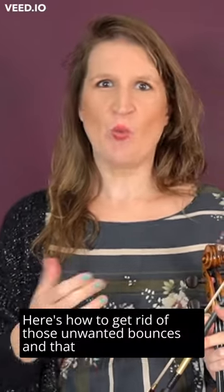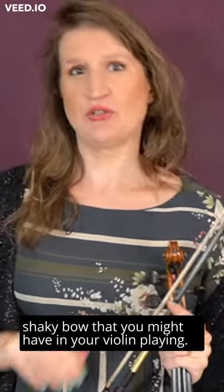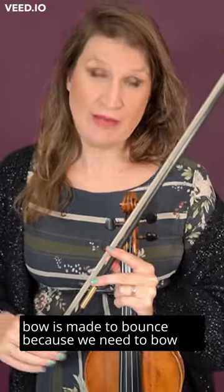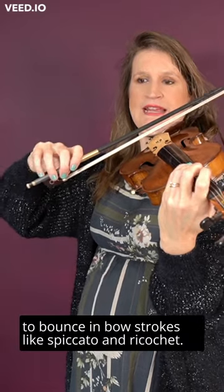Here's how to get rid of those unwanted bounces and that shaky bow in your violin playing. This might be bad news, but the bow is made to bounce because we need it to bounce in bow strokes like spiccato and ricochet.